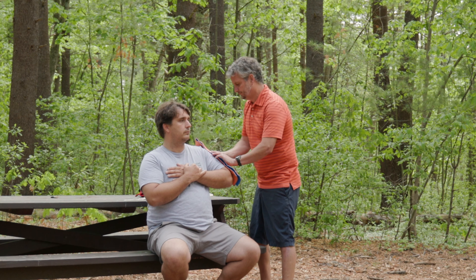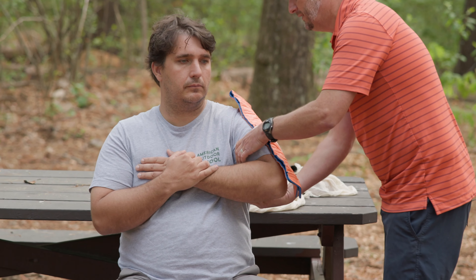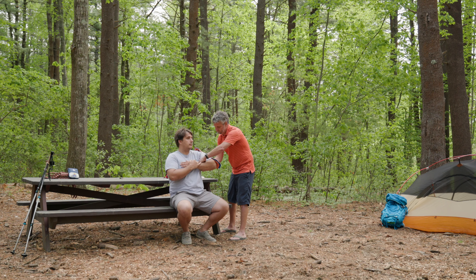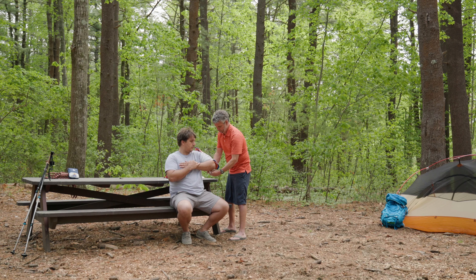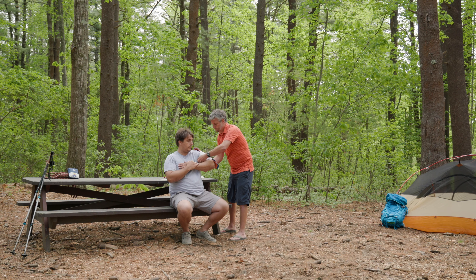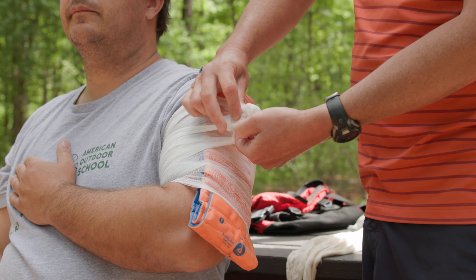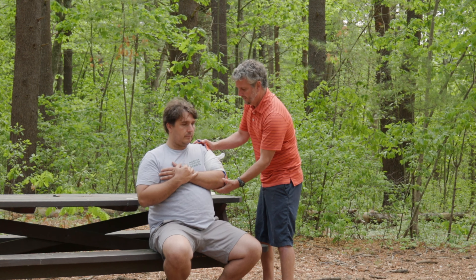I've got my splint set up and I'm going to use my roller gauze to secure this splint, remembering to always roll it towards the patient's arm — it just makes your life that much easier. To finish this off, simply take your loop, wrap it around, and finish with one more loop.